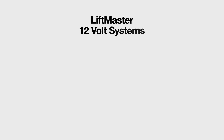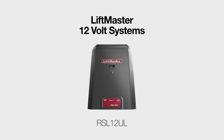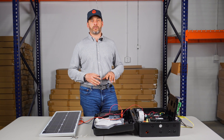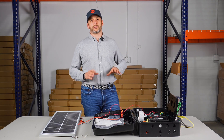The 12 volt systems we have from LiftMaster are the LA-412, the RSL-12UL, and the RSW-12UL. Those three operators only work in 12 volts, so if you try to wire them in 24 volts and you like fireworks, you're going to be served.